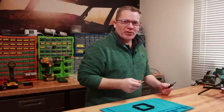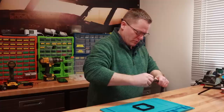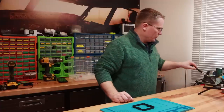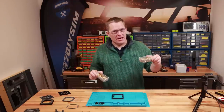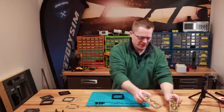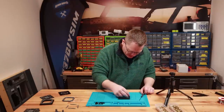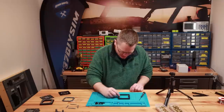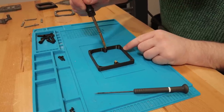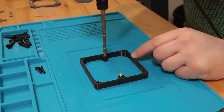First up is to put the heat insert tool onto the soldering iron — let's get that nice and warm. We're using both M3 and M4 brass inserts. Starting with M3 brass inserts, these are the ones that go right in the middle in these locations here. We're going to insert the tool, line them up, and hopefully let them sink in.